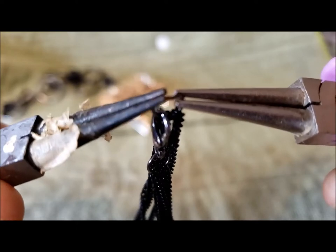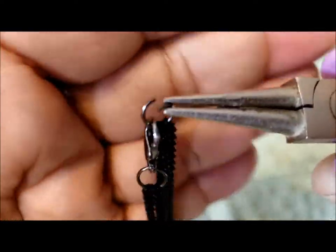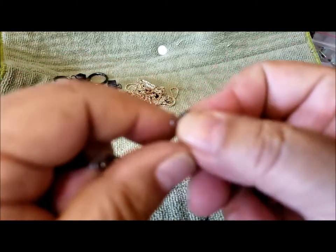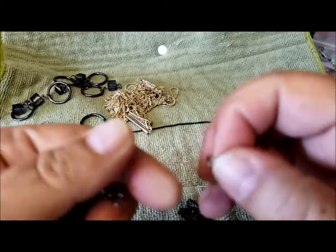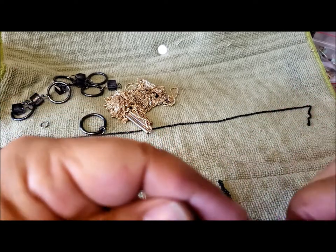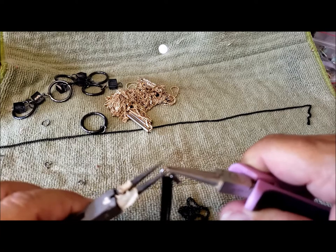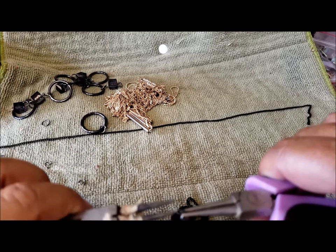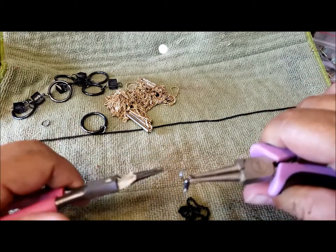Okay, let's focus. Twist — there, you can see it's open. I'll try to leave the lobster claw clasp on there. I'll close the ring and put it back on the lobster claw. One more: left side, right side, twist — slide off the chains.